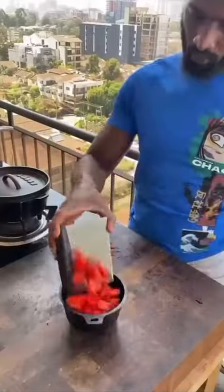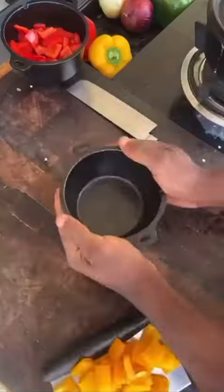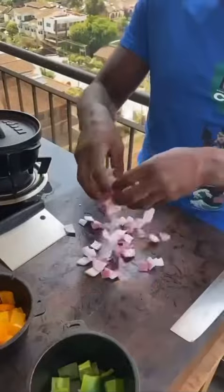Red bell pepper, cut into cubes. Cube up yellow bell peppers. Cube up green bell peppers. Red onions into cubes.